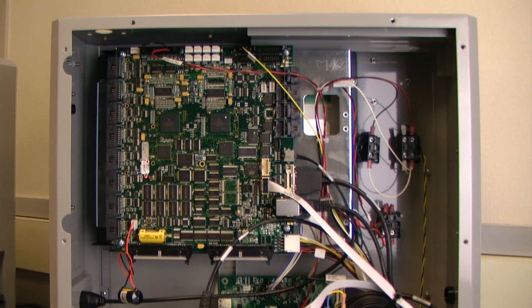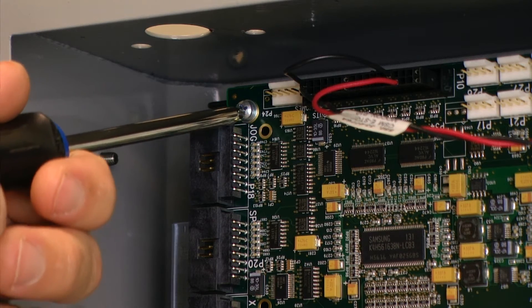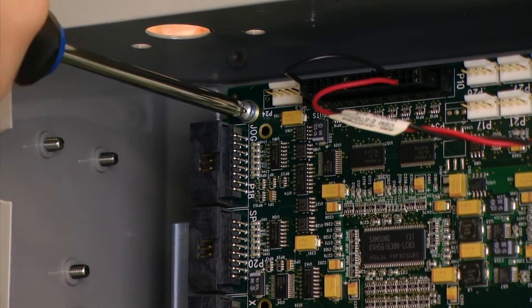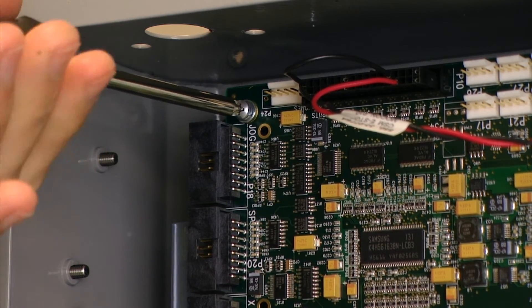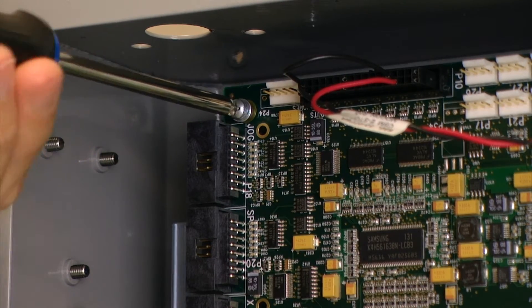We need to be able to get to the back of the circuit board so that we can desolder the battery, remove the existing one, and replace it with our new components. Using a Phillips head screwdriver I am going to remove the Phillips head screws that are located in the corners of the circuit board.